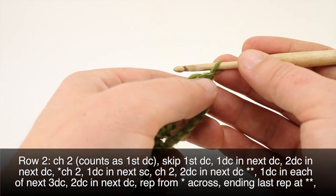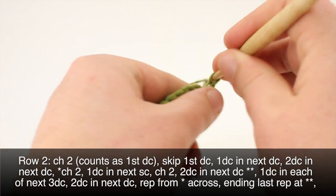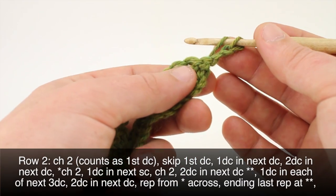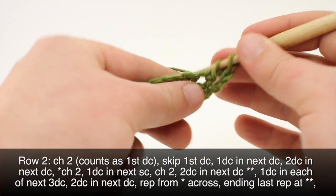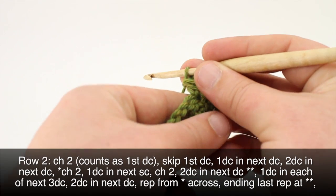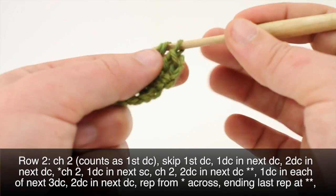Row two. After we've turned our work, we'll chain two, then do a double crochet into the next double crochet. Then in the next double crochet we'll do two double crochets — we're going to do two double crochets into this stitch right here.